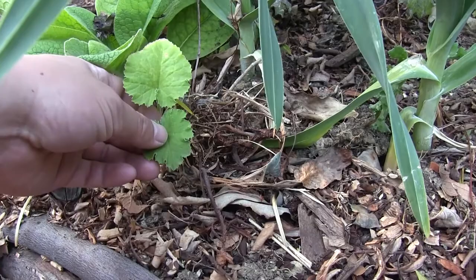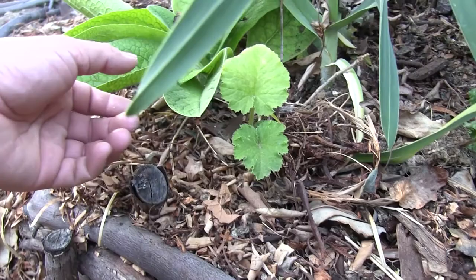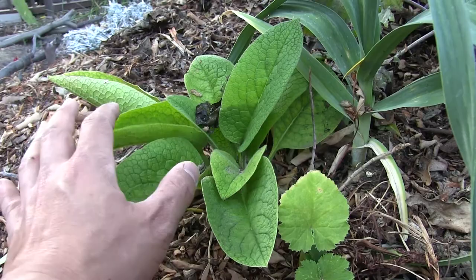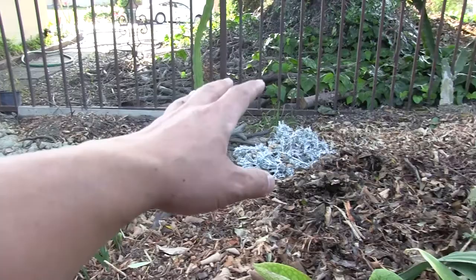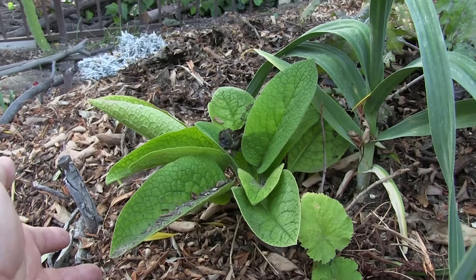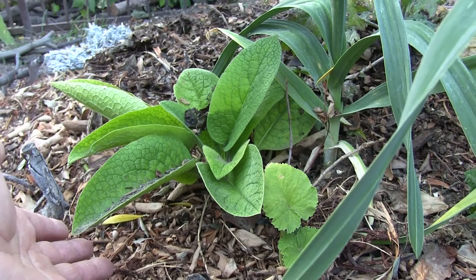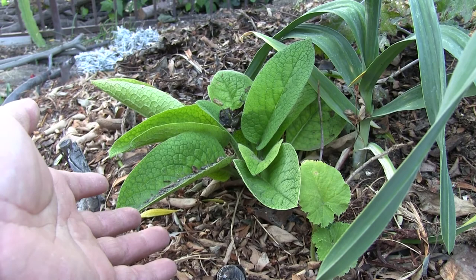This is comfrey, Bocking number 14. I'm finding it will probably grow better in a more shaded area, so once it gets a little more robust, we'll dig it out and put it over there where there's more shade or on the other side. And to answer the question of a phantom commenter — yes, we have comfrey and we're experimenting with it. To our phantom commenter, thanks for your comments. I don't know why they're not showing up; perhaps they're purposefully phantom in nature, so I'm going to respect that.